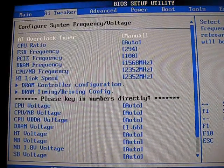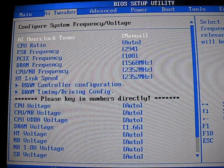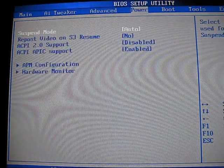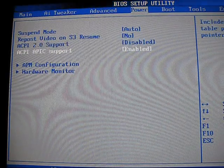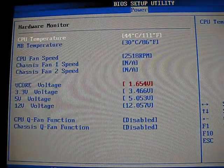What is interesting is in Windows it shows the CPU is running only 1.3 volts. That is not accurate because if you go over to the hardware monitor feature, you will quickly see that it is running 1.65 volts.